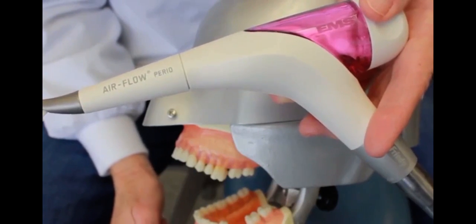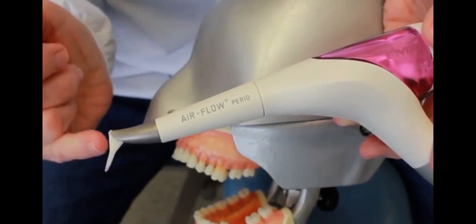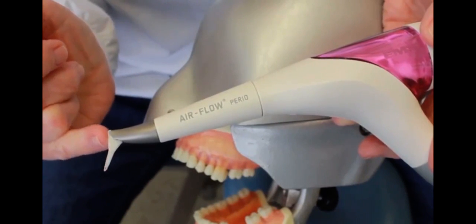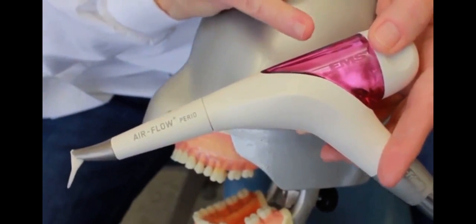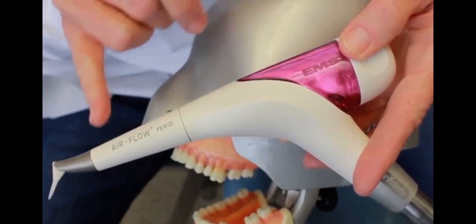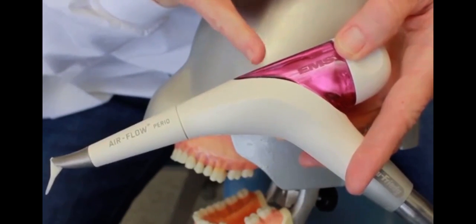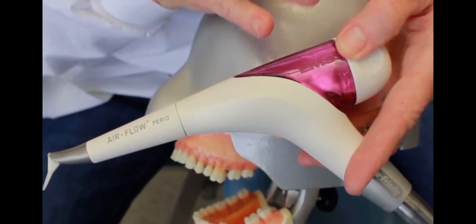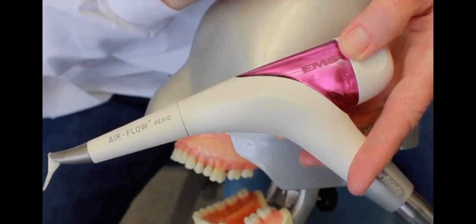We use a flexible plastic tip that is 10 millimeters in length, and the glycine powder is put into the air flow. This happens to be the Air-Flow Perio. Hu-Friedy manufactures this, and it's a very good piece of equipment. I'm going to go in the mouth and show you how to use this.